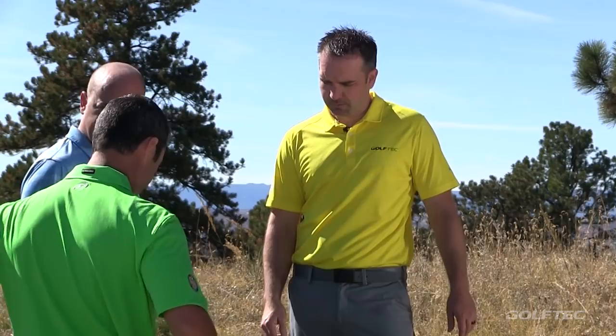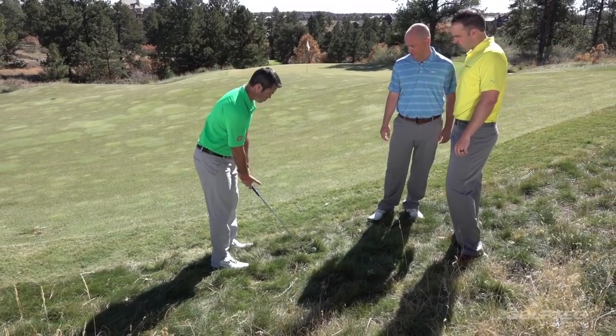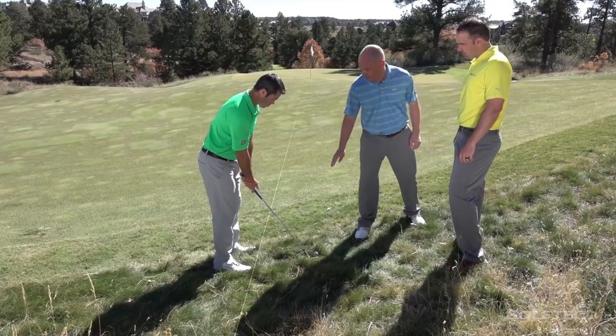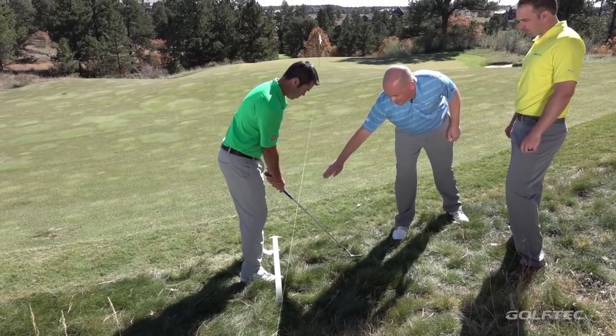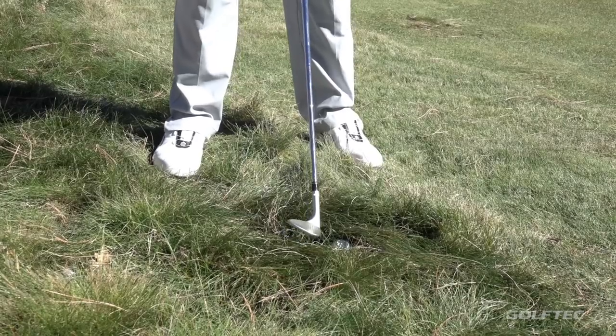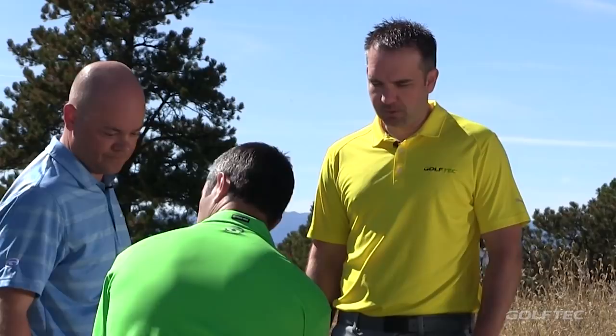How do you set up to do that? So Patrick will take his standard pitch shot setup. From here, he'll open his stance so it points to the left of the target, and as he does that, he'll open his club face at the same time. Now he's added even more bounce to the wedge itself. That's it for setup — anything different during the swing compared to a normal pitch shot?